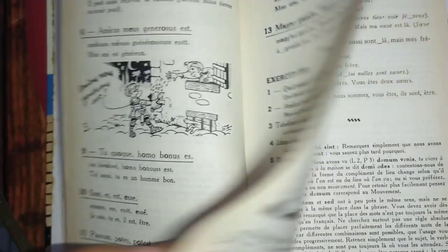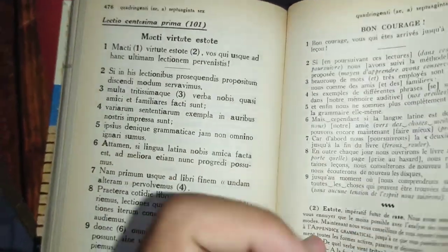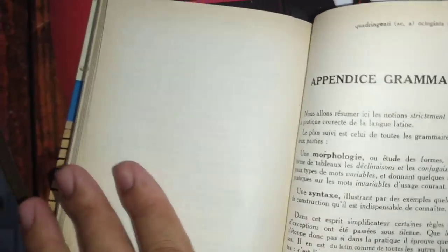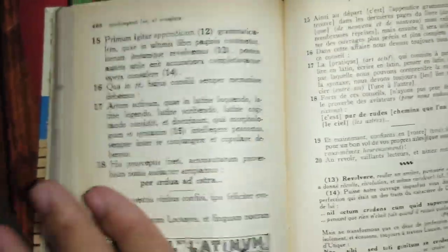This book has — let me show you how many lessons — let's go to the end. We have one hundred and one lessons. Just a hundred and one lessons.